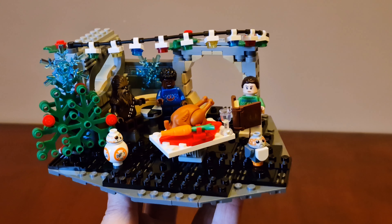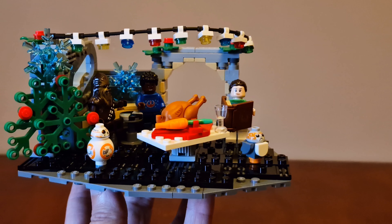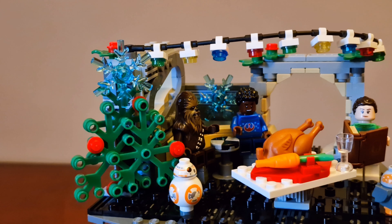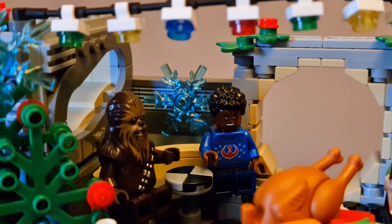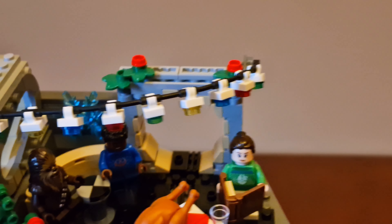They're having a Christmas dinner in the area where the Falcon cockpit set is. There are some holiday decorations like a tree with a star, another star at the back, Christmas lights, and some holly.